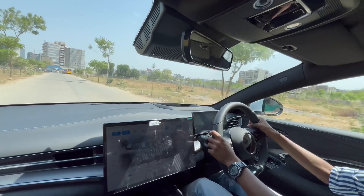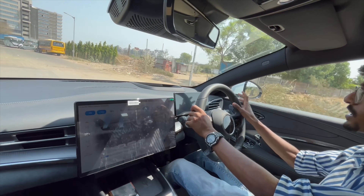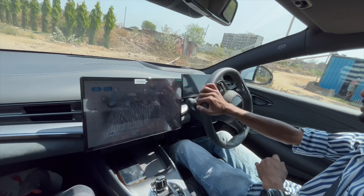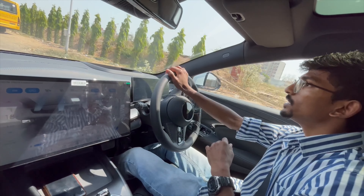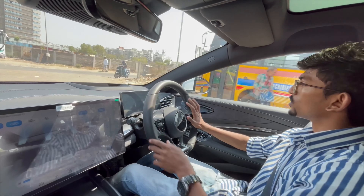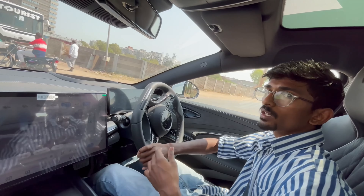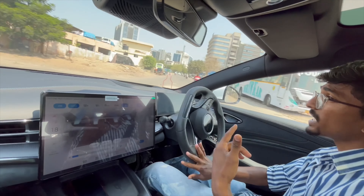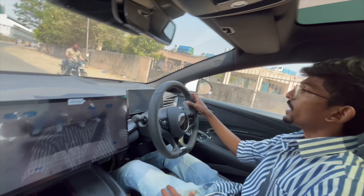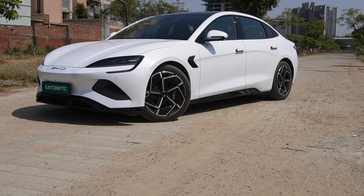The pull is insane, just insane. Visibility around the car is decent. You should be careful about bumps. The first impression is that I like this car. Overall, the ease of driving is good — the steering is very lightweight, which will definitely help in city driving.